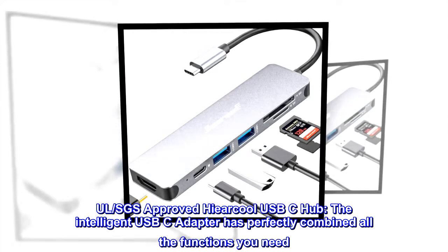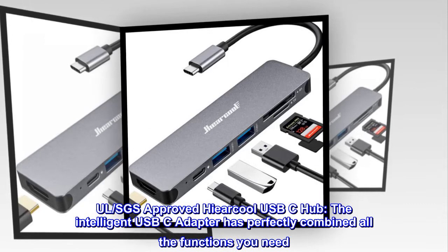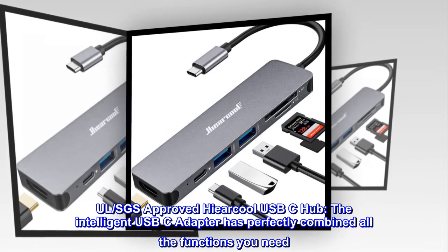All-SGS approved Hiarcool USB-C hub. The intelligent USB-C adapter has perfectly combined all the functions you need.